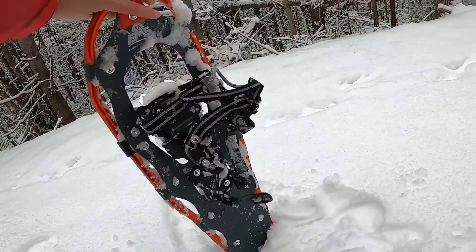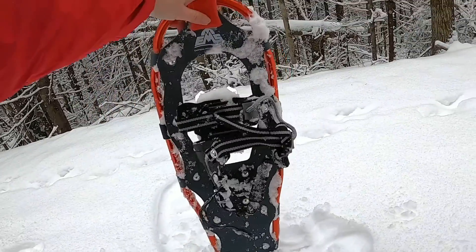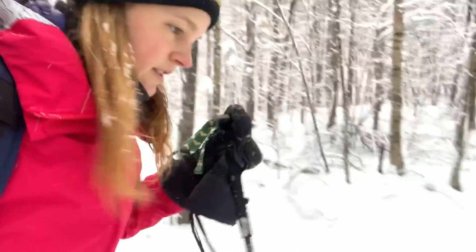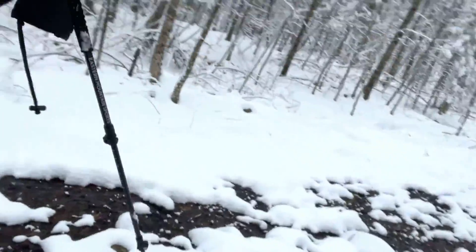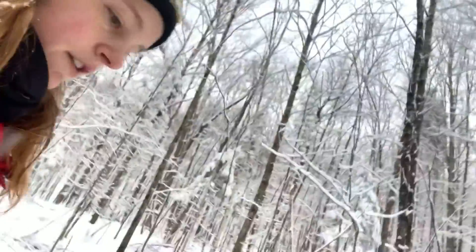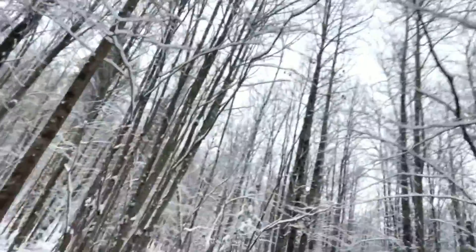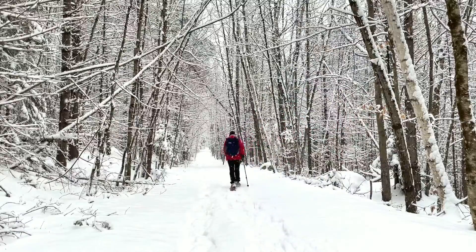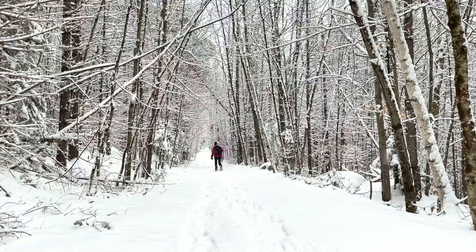This is a great shoe for the beginner snowshoer just looking to get outside. I think that just about covers it — I'm going to go turn the phone off for a while. I enjoy the snow, I hope you do too.